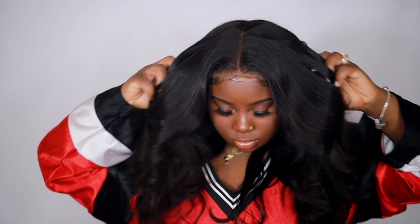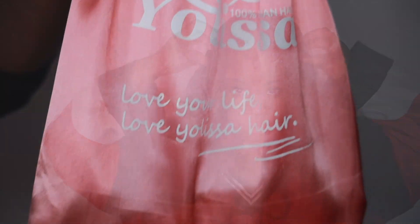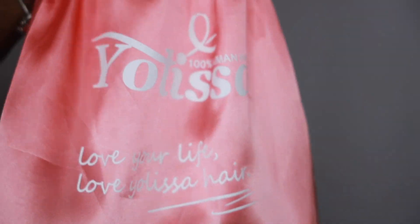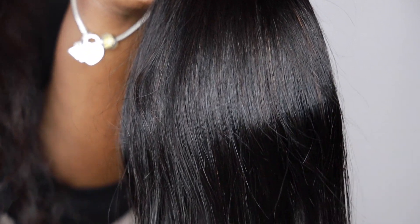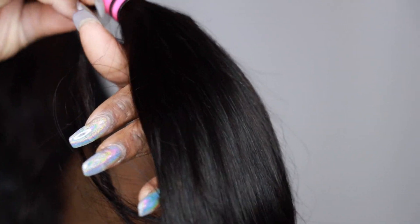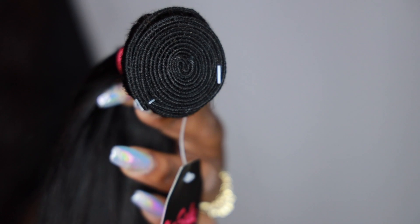Hey everybody, it's Ivy and today we're going to be doing a curling tutorial. This was highly requested when I posted my hair like this, so I decided to do a tutorial for you guys. The hair we're using today is from Yolissa Hair and this is their Brazilian Straight. I have three bundles in 20 and 18 inch and this hair is so silky smooth. Yolissa is definitely one of my top affordable hair companies.